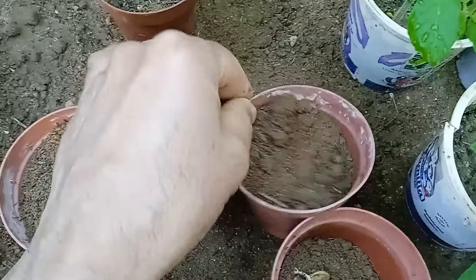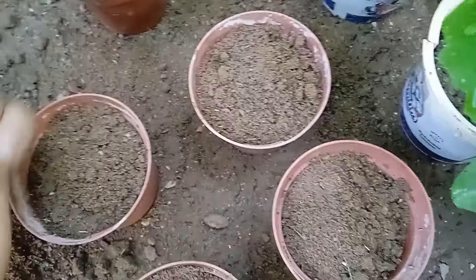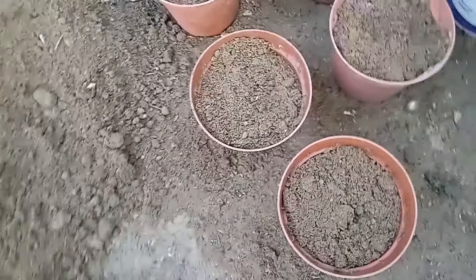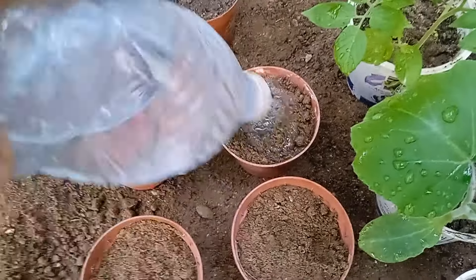Now that we've carefully placed our pre-sprouted watermelon seeds into the containers, the next step is to gently cover them with soil. This ensures they are adequately buried for germination and provides the necessary conditions for healthy seedling development. After covering the seeds with soil, water the containers gently to provide moisture for the seeds. Ensure that the soil remains consistently moist but not waterlogged.